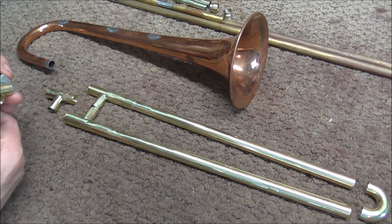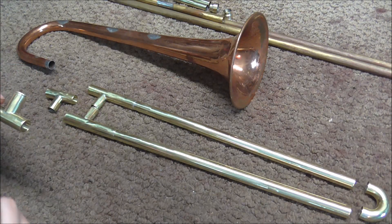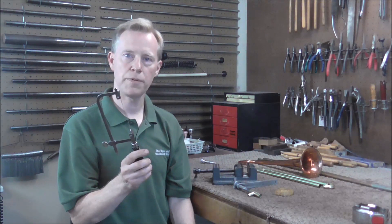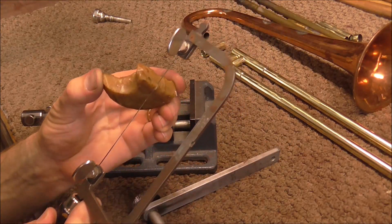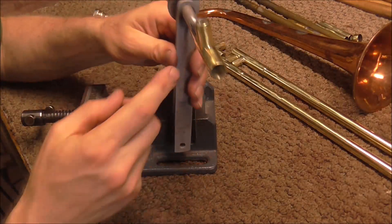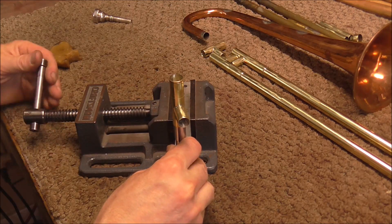I'm going to start by taking off a little bit, then play it and see how in tune it is. This tube cutter tool won't work here so I'm going to cut it with a jeweler saw. I recently did a video on how to cut metal for instruments using a jeweler saw — I was surprised at how popular it was. Some jewelers and band instrument repair technicians watched it and left suggestions. Someone suggested putting beeswax on the blade, and someone else suggested cutting horizontally rather than vertically. I'm going to try both of those.